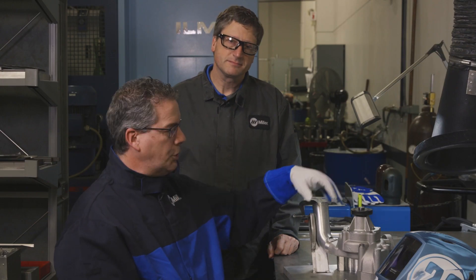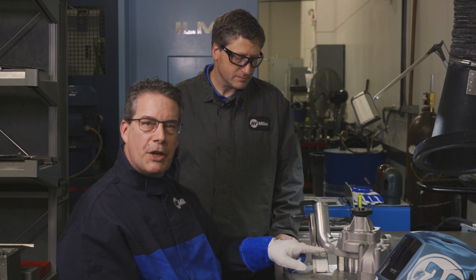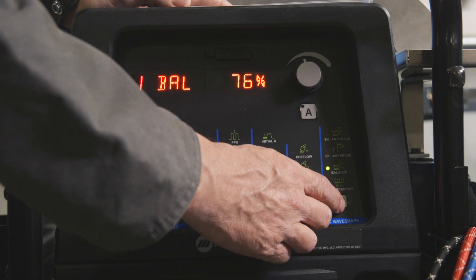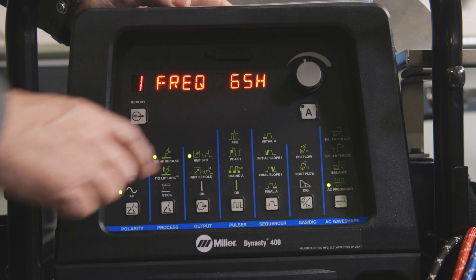Now that I have my pump and my tube clamped in my jig and we're tacked in place, we're ready to perform the first weld on this side of the pump. For this project we're using the Dynasty 400. He's got his main amperage set at about 220 amps, which he'll be regulating with the foot pedal. His balance is set at 76 and his frequency is set at 65. That lower frequency setting of 65 will give him a wider puddle profile. He's using one-eighth inch 4043 filler metal for the first pass on this water pump.